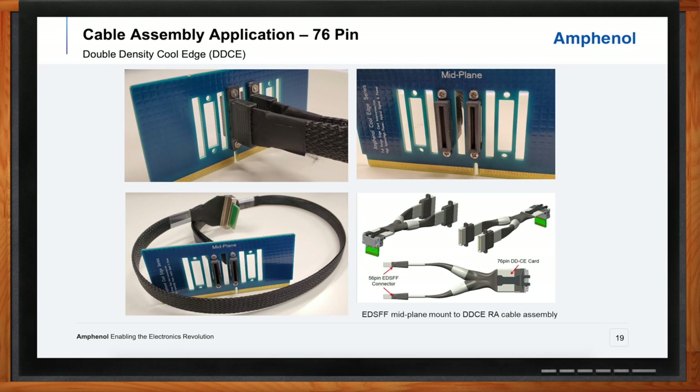Here are more examples of what we can do with the cable side of double density cool edge. How can we reduce complexity and reduce some overall content? Looking at the two top pictures, you'll see a mid-plane — but what if that mid-plane wasn't actually a mid-plane? What if all the signals were managed through pass-through connectors? That's what you're seeing here: the mid-plane acts as a mechanical holding feature, and whatever is mated into that cable connector is a direct connect to a cable — not a connector on a mid-plane with another connector on the other side. So you're going to save a tremendous amount of cost and complexity in design.